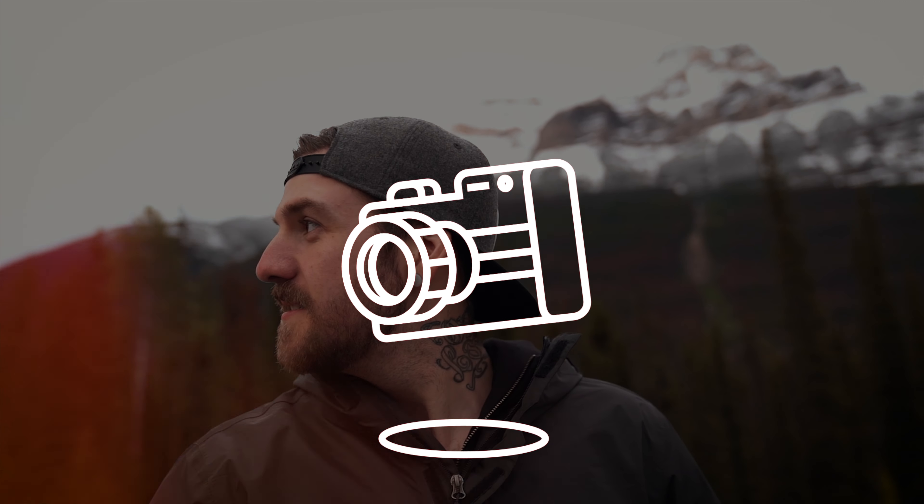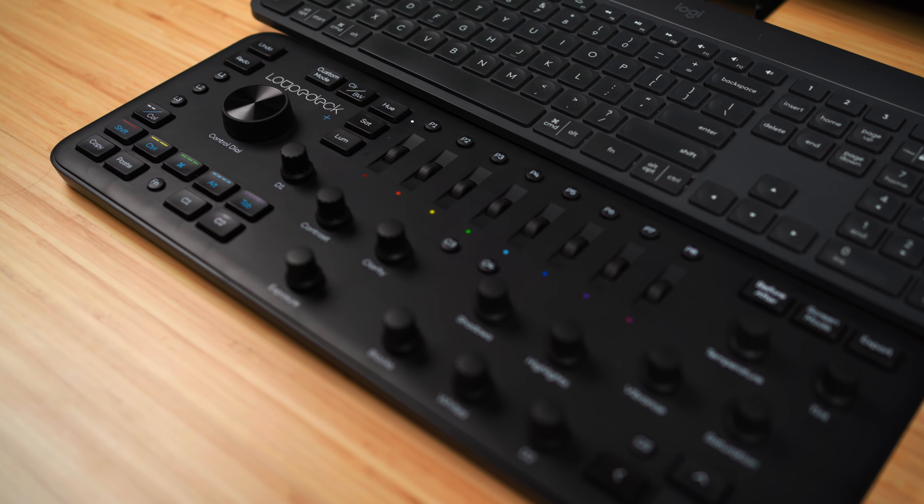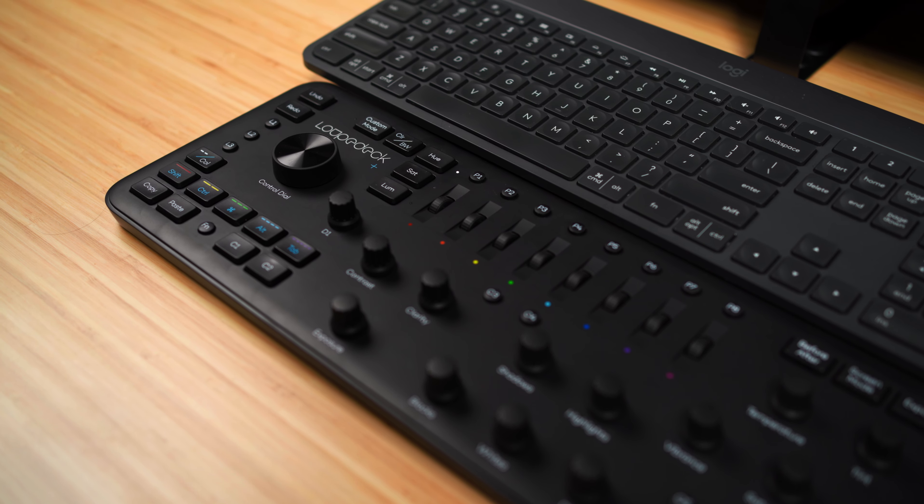Let's kick things off with a question that I know some of you are asking: what the heck is a Loupedeck Plus? The Loupedeck Plus is a physical control surface dedicated to making your life easier when using creative editing programs like Adobe Lightroom, Photoshop, Premiere, Final Cut Pro, and more. I've been playing around with it for a few weeks, using it primarily in Lightroom and Premiere, and I've been finding it very useful. There's just something about getting your hands on a good dedicated dial that always feels better than a mouse, which brings us to our first advantage.